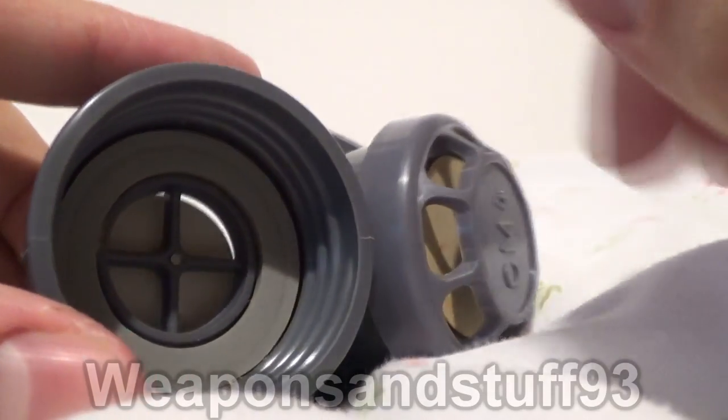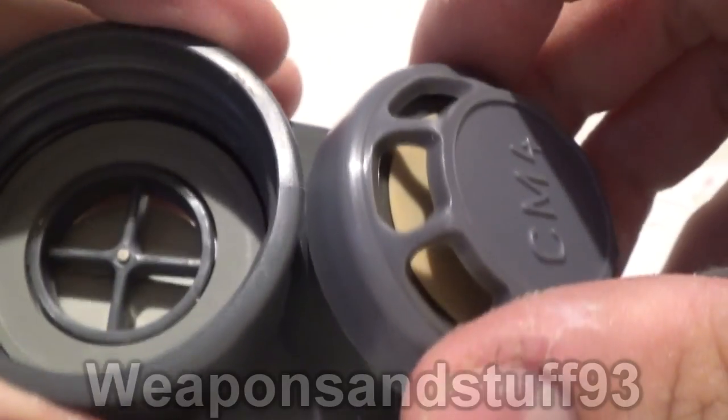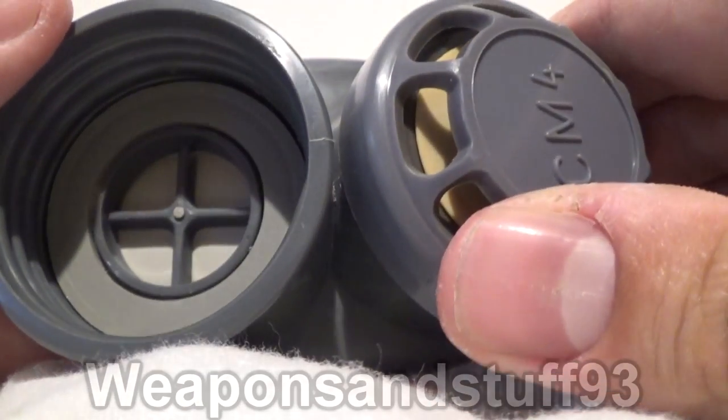The air drawn into the mask has to pass through the filter and be cleaned or scrubbed, and the air that's exhaled just goes straight out so it doesn't cause the mask to expand. That's all there is to a mask.